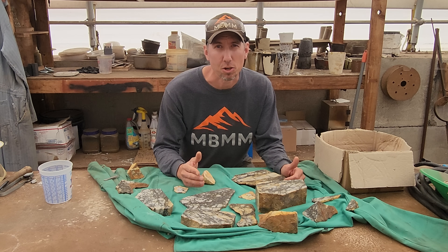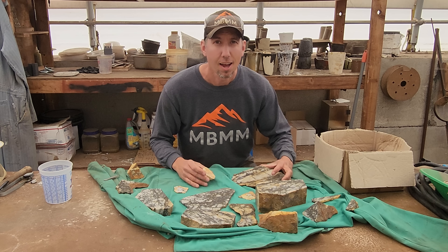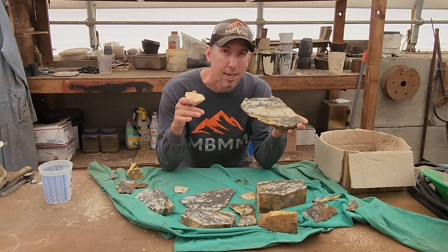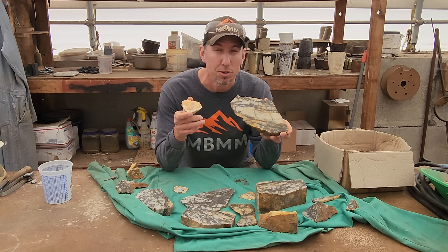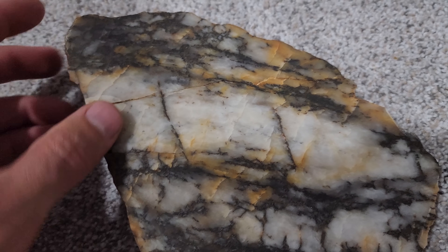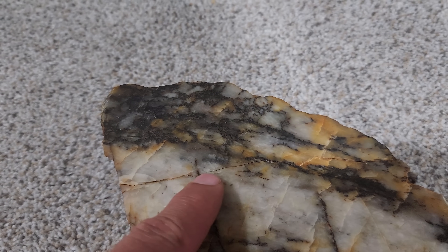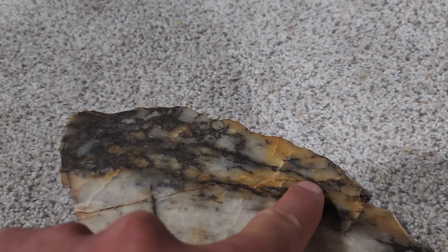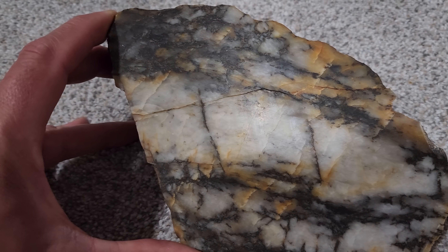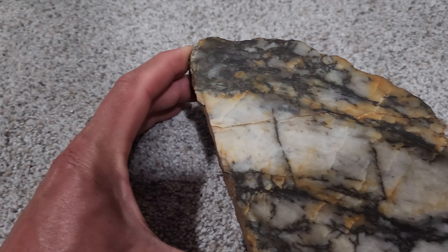A lot of you guys have been asking over the years if you could buy samples from me, and so far I've resisted. But today I want to put these two samples up for sale — I'm going to put them up on eBay. You can find the link in the description. If you're interested in either of these samples, click the link below and you can check them out on eBay. Well I have some terrible news — this piece has a little hairline crack that's starting to form. I just wanted to get that on video and let you guys know if you buy this one on eBay it's got a crack in it. Hopefully it doesn't separate in shipping.